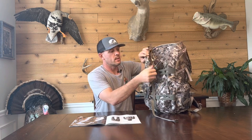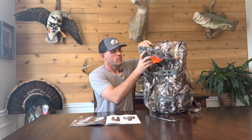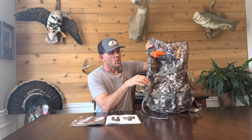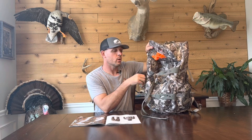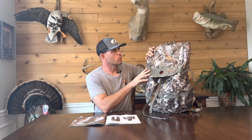It hangs well in the trees and is easy to access. It's a very comfortable pack, coming in at about $259. You have straps for carrying weapons, you can get a small lock-on strapped onto it if you need, and it has plenty of pockets. Very durable.